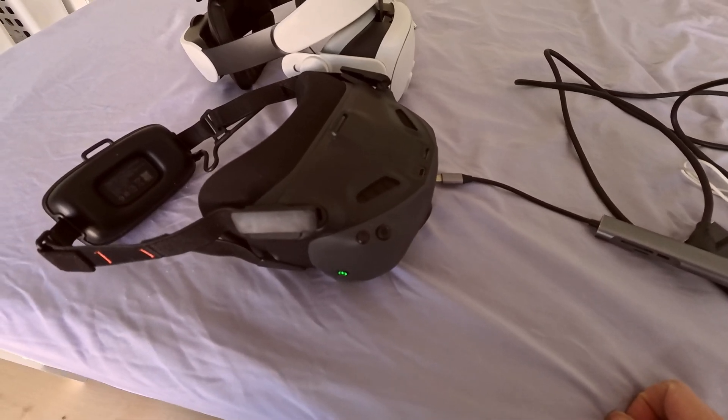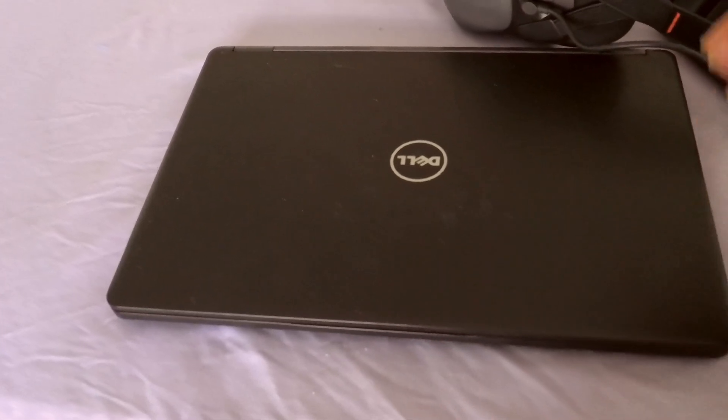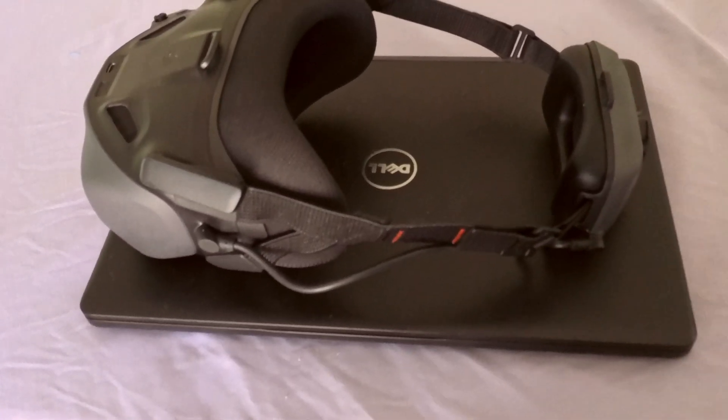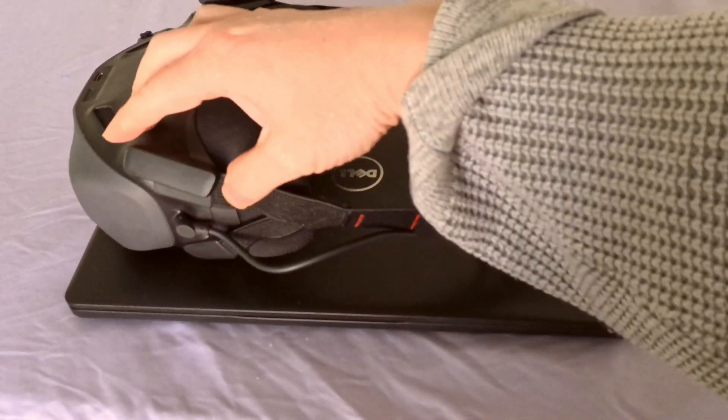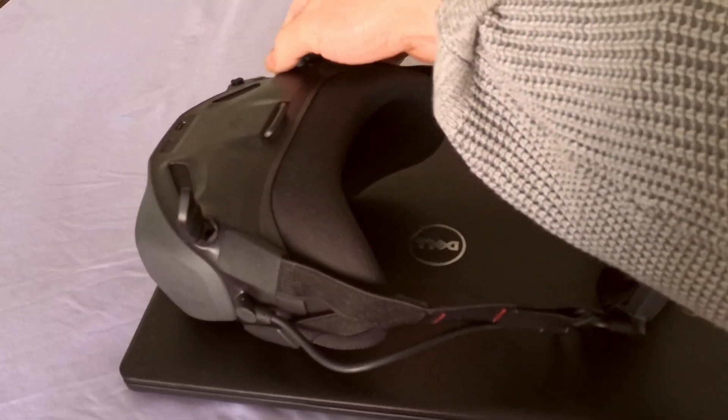Just for a quick size comparison, here's a 13-inch Dell laptop, and this is the headset. Just flip the antenna out — there are only two of them, one on the left and one on the right-hand side.